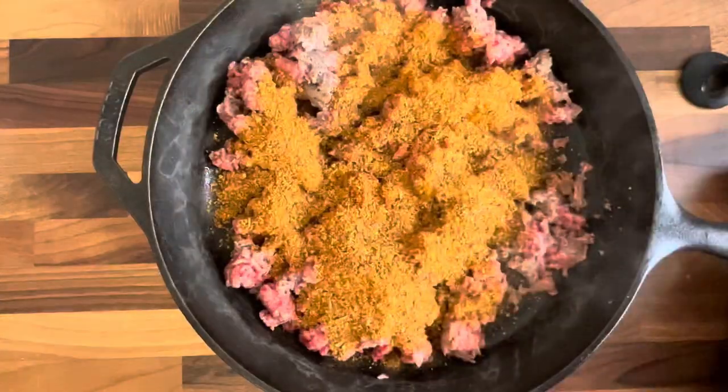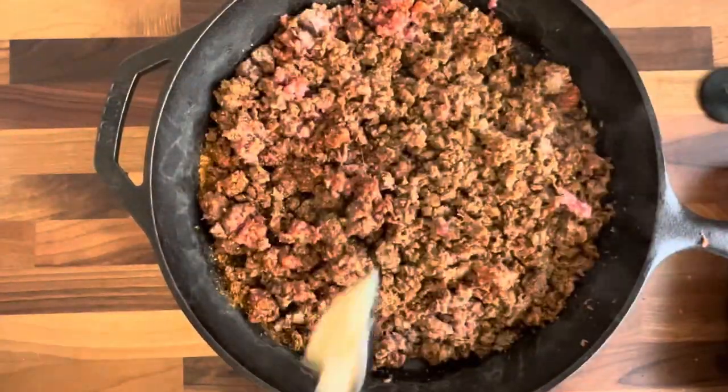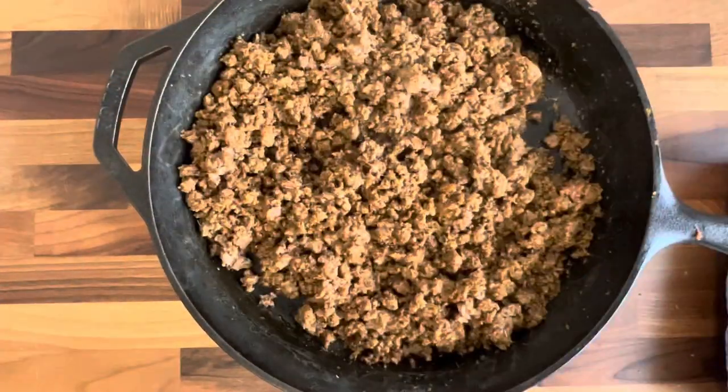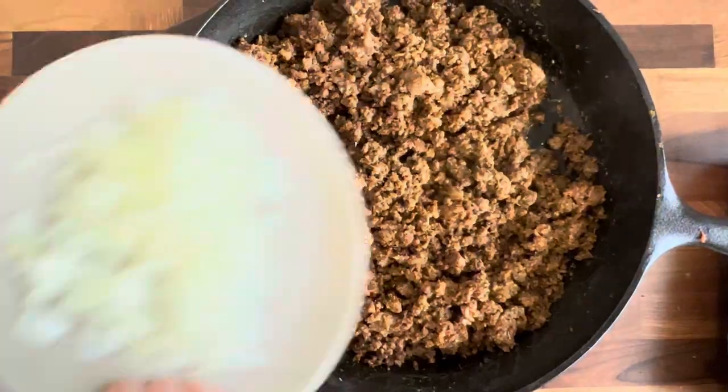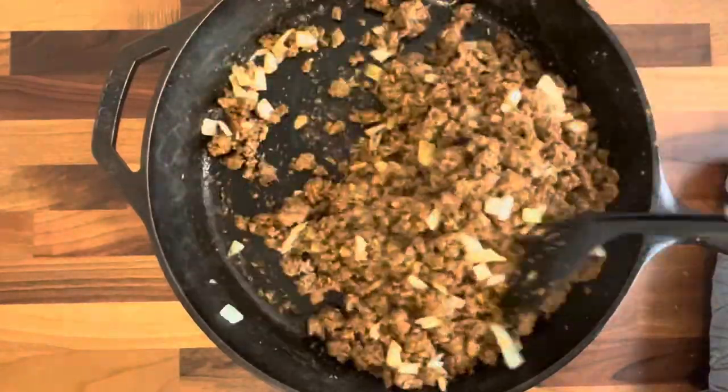Then I added my two packs of taco seasoning, since I used about two and a half pounds of meat. I also added in some bacon grease — that's a little secret of mine. It makes it so good and gives it so much flavor.